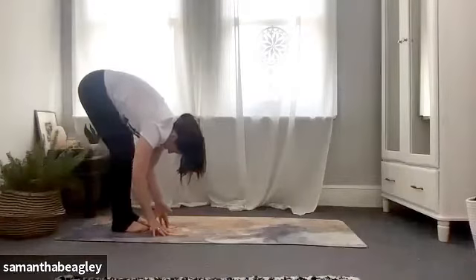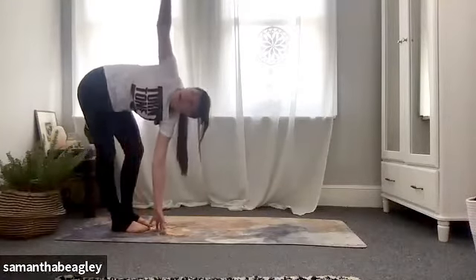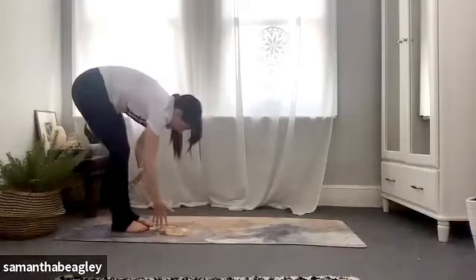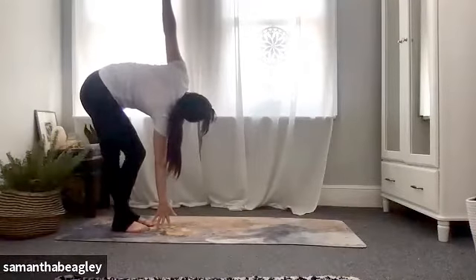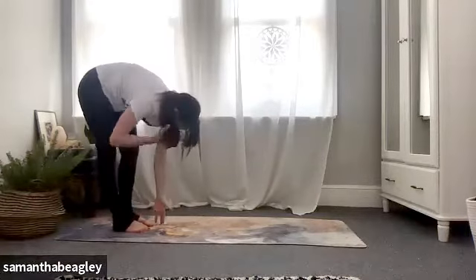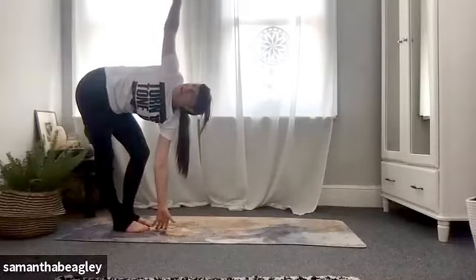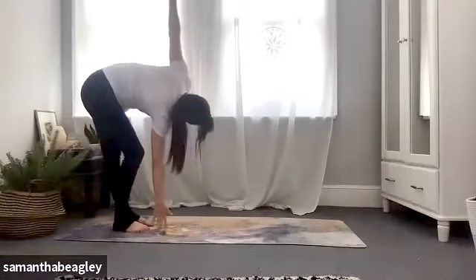Bring that left hand to the center of your feet, bend the left leg, straighten the right leg, lift that right arm up, open the chest to the right hand side. Deep breath. Exhale, drop that right hand, bend the right knee, straighten the left leg, open that left arm up to the left hand side. Switch — left knee bent, right leg straight, left hand to the center of the feet, reach the right arm up, chest open. Last time — bend the right knee, straighten the left leg, reach that left arm up and open.